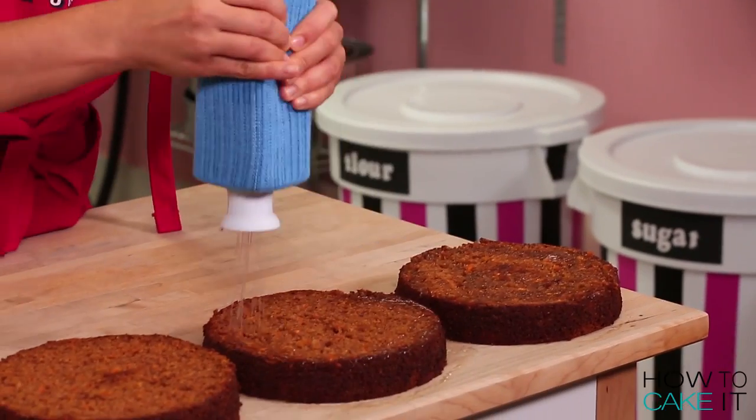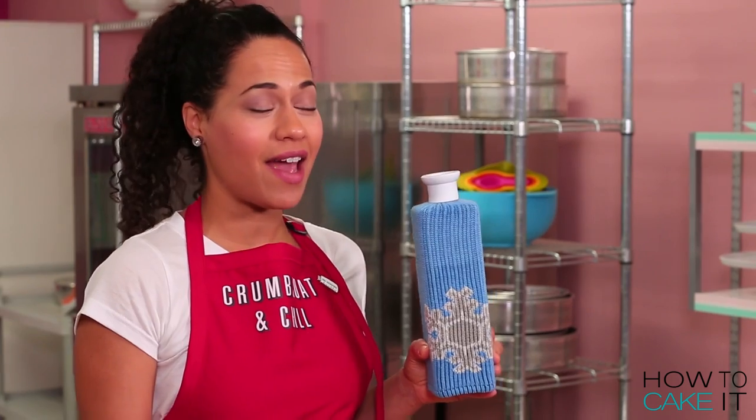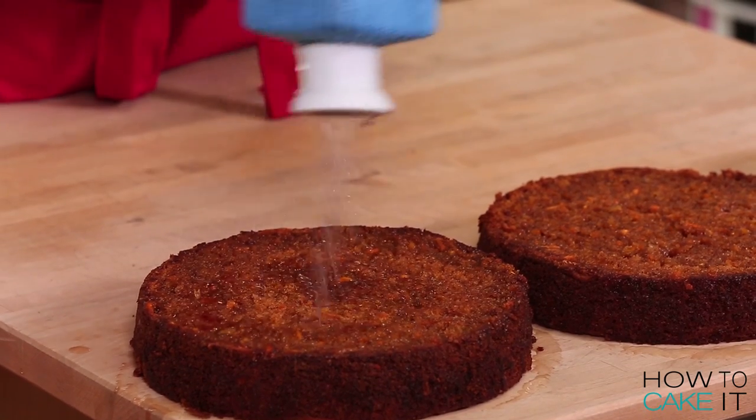It's time to simple syrup my cakes, but for a cake that's this moist — and yes, it's extremely moist — you don't need a ton of syrup.